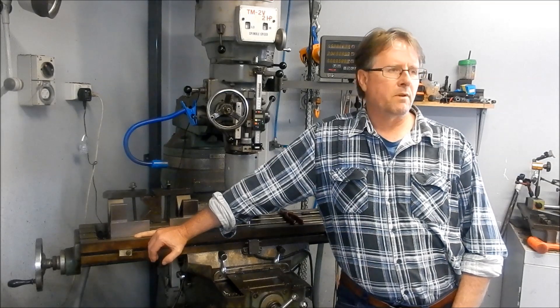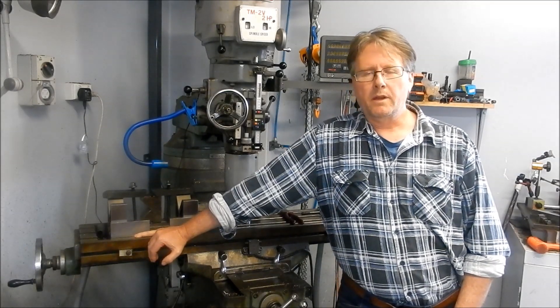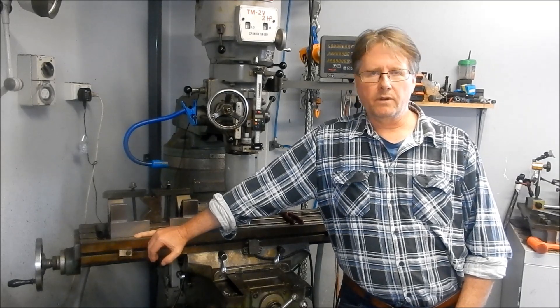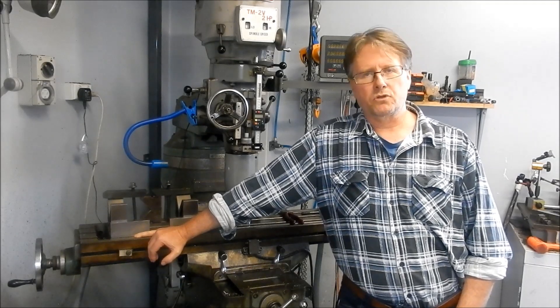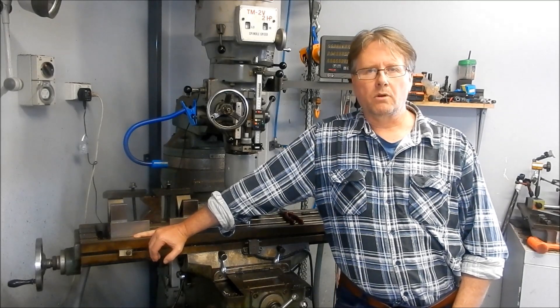Hi guys, Cam back here and yes, we're back in the Battler Workshop today. I did a recent repair you would have seen on a video for a camshaft, and that was a dry pin for the timing belt that had deformed, and we're looking at a better way of doing that job.